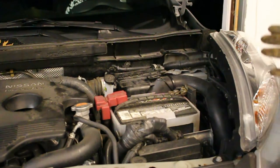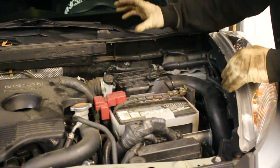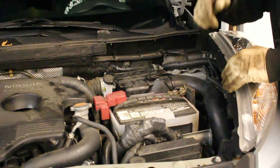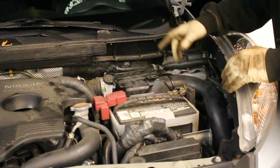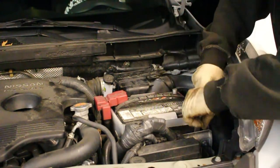Alright, so the first part of doing this process is actually disconnecting the negative terminal on your battery. The reason we're doing that is we're going to be playing around with the mass air flow sensor, and you don't want to be killing that, you don't want to be killing the wiring, you don't want to hurt the car. Alright, that's disconnected.